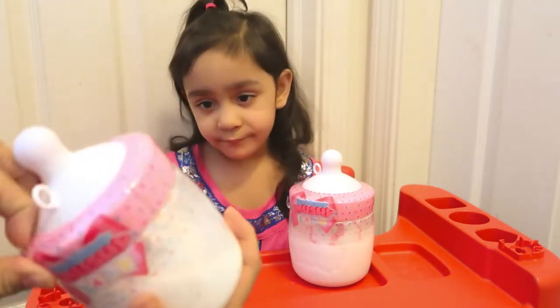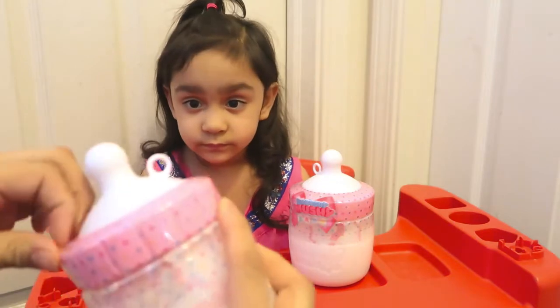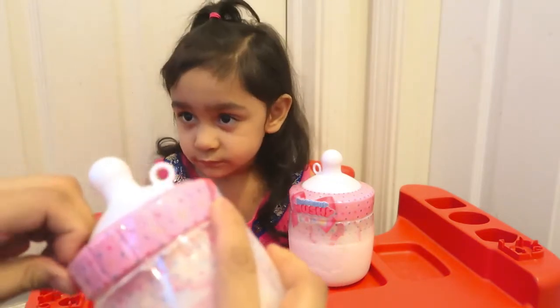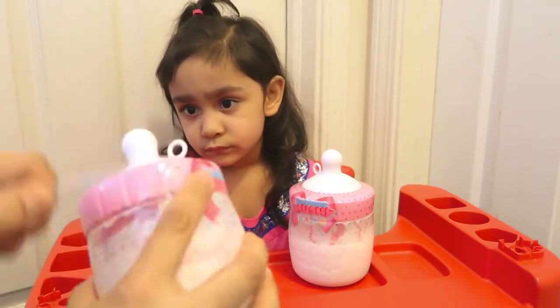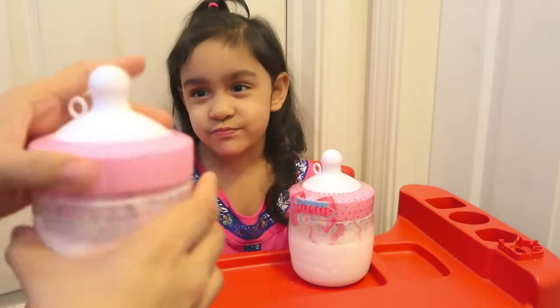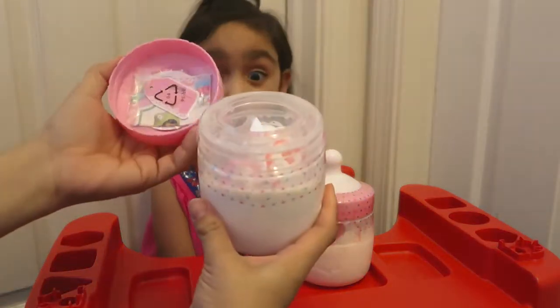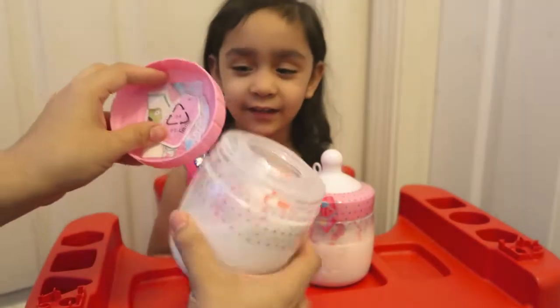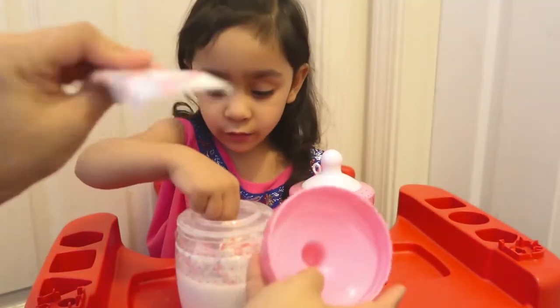Alright, we're gonna open this up. This is adorable. You ready, Alia? Let's see if I could even open it. Oh, there you go. You guys ready? So right when we open it, on the top there's like this little pamphlet.